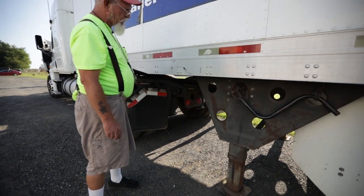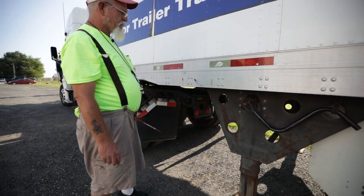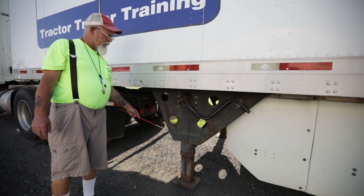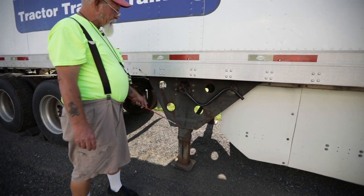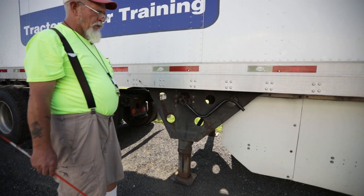Most trucks have a reverse light — this one does not, but my reverse light is clear in color, not chipped, cracked, or broken, and it is clean. Then I'm going to look at my landing gear — it has not been cracked or broken; no missing nuts or bolts; my landing gear legs would be in the upright position; my feet would be clear of debris; and my crank handle is properly stowed away.